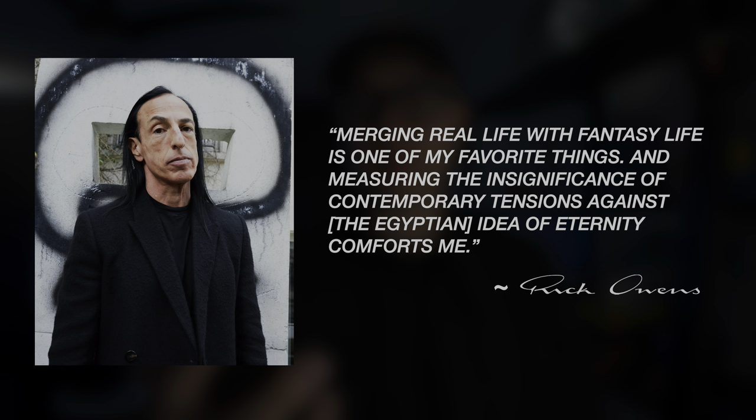Merging real life with fantasy life is one of my favorite things, and measuring the insignificance of contemporary tensions against the Egyptian idea of eternity comforts me.